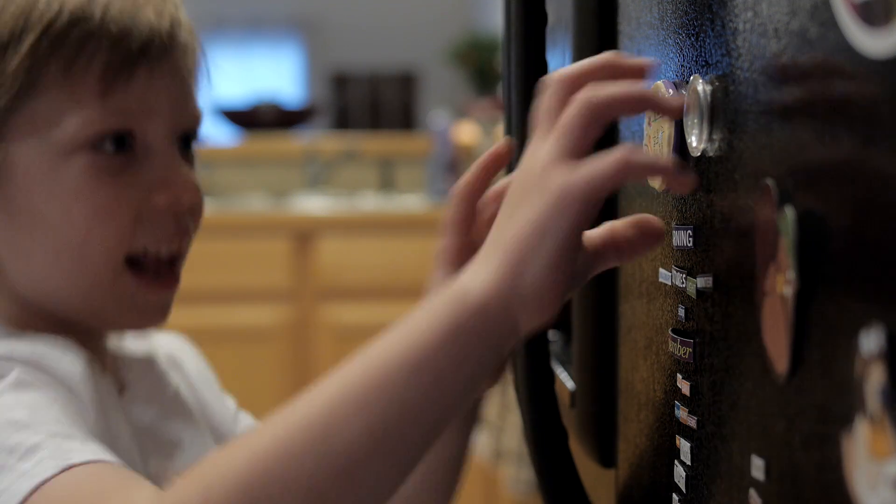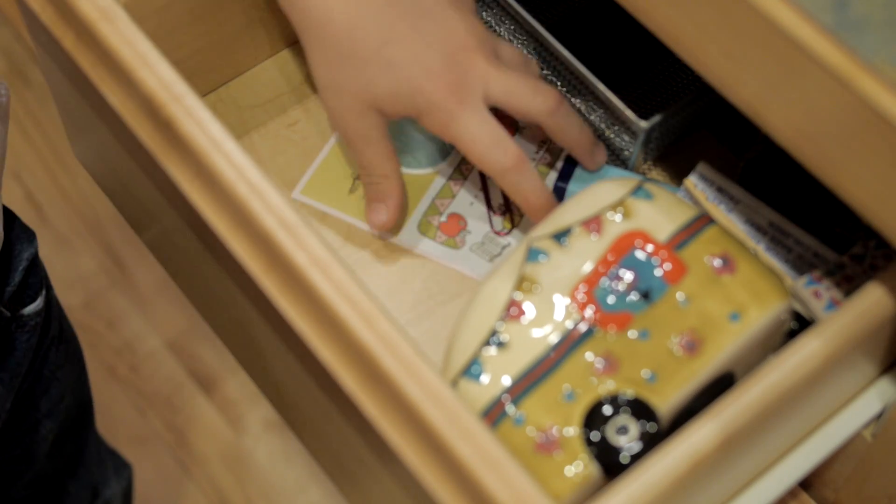All you'll need for this magic magnet experiment is a magnet from your refrigerator, a paper clip, some string, and a piece of tape.